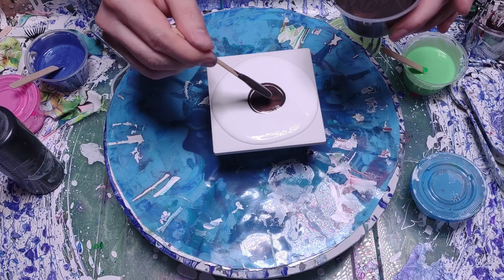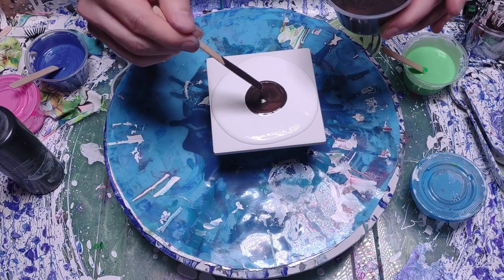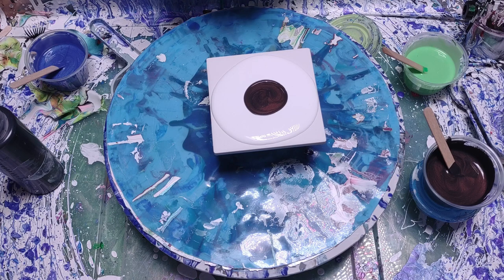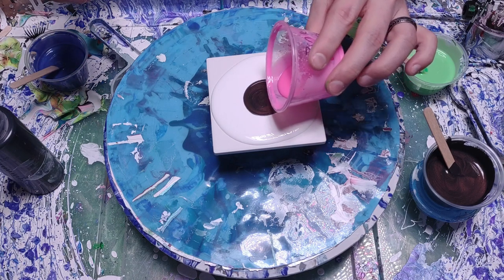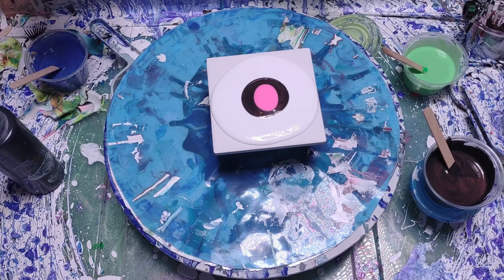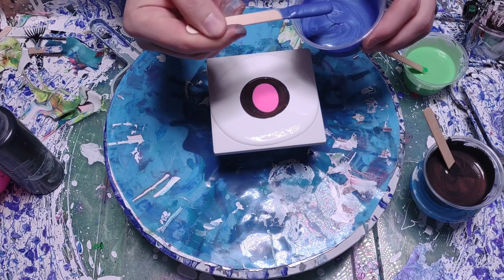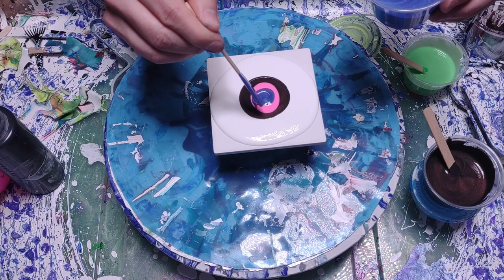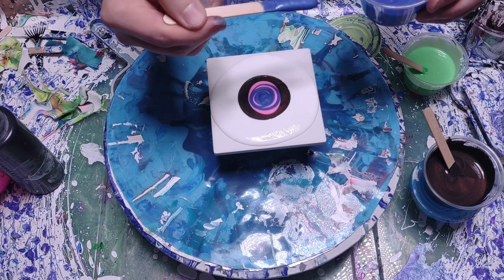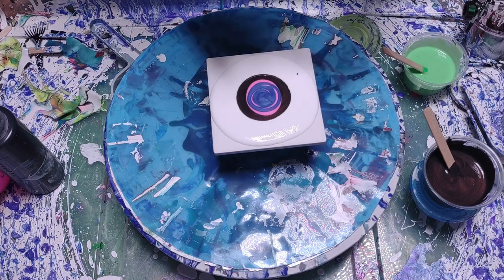The black layer is first — it's a color-shifting paint, so it's a little bit different. That's followed by a neon pink glow-in-the-dark color which I already had mixed up, so I'm using some old and some new paint together. Then the peacock blue, which is also color-shifting, and then a neon glow-in-the-dark green. Then the cell activator goes on last, so let's see how it works.